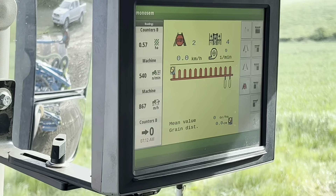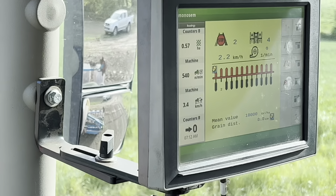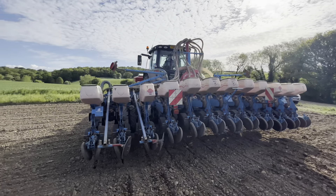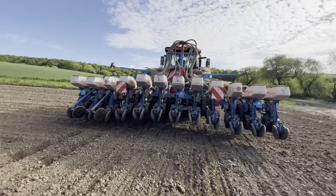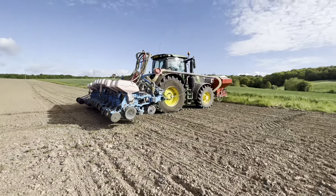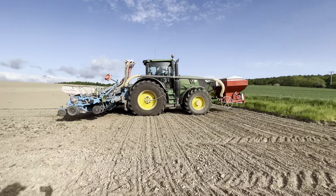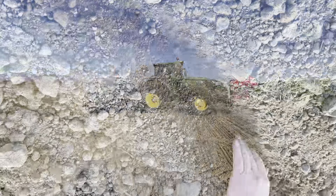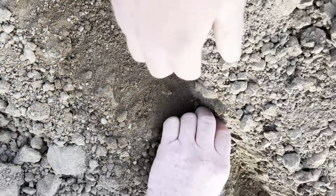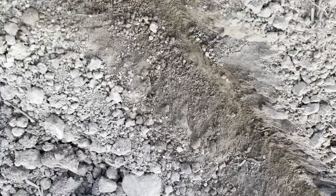This is the section control underneath the reds there. Looks like we're drilling into moisture as well, which is good - we'll have a little check of that in a second. We've got a seed there, one there, another one there - that's what I want to see, it's going into moisture.